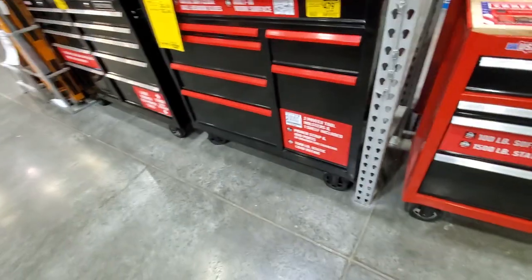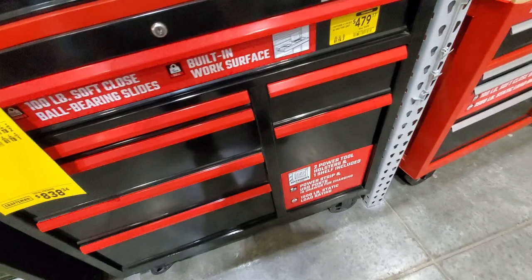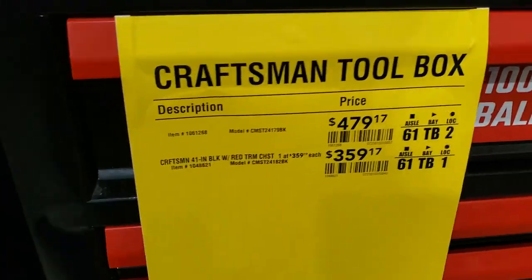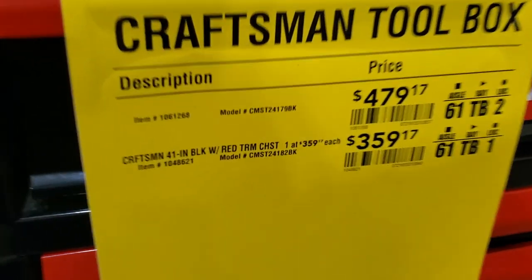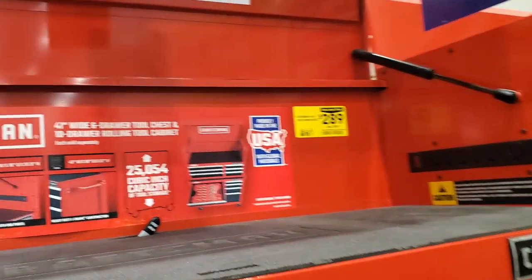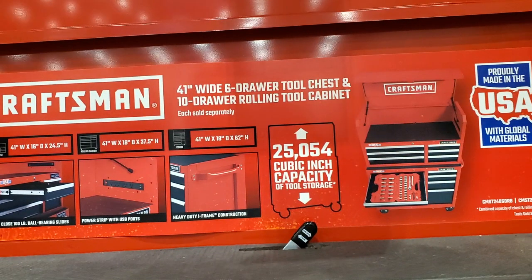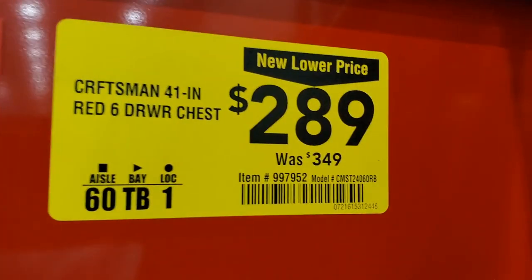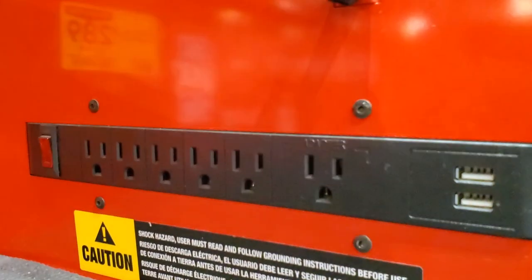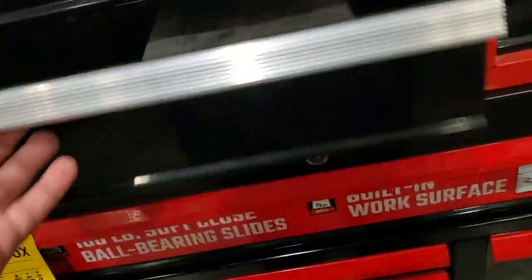Got some tool boxes - you got the mix and match setup. The bottom box is really nice with 100-pound soft close bearing slides. You got the Craftsman 41-inch black with red trim cabinet for $479 and the top for $359 - $838 total. There's also a 41-inch six-drawer tool chest with 10-drawer cabinet for $289 - was $349. Watch for bigger discounts coming up.